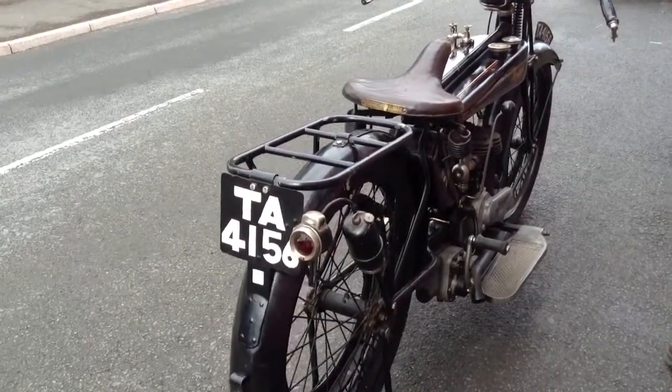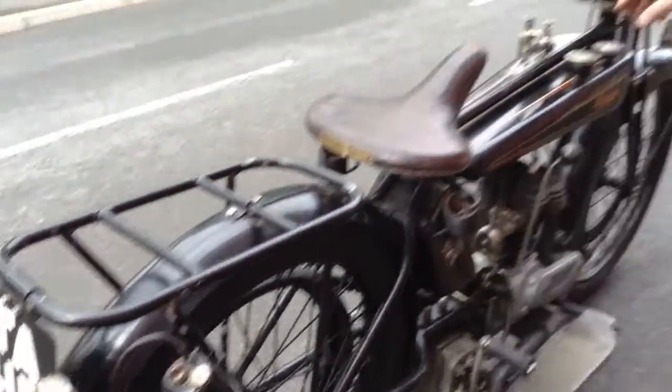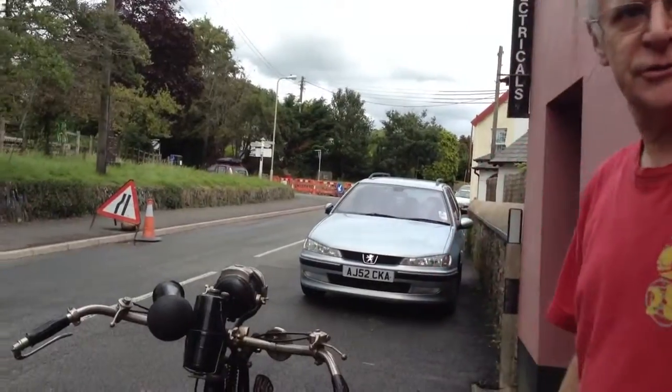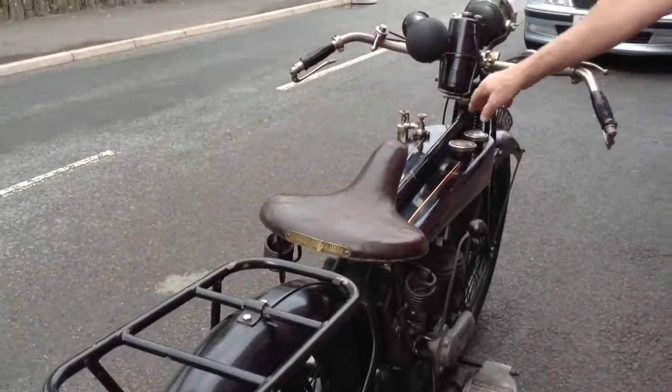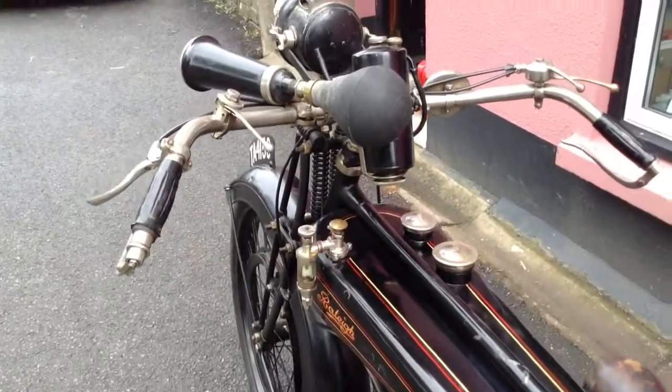Now they talk about cars today with dry sump — this is 1922 and it's already got a dry sump. The oil goes into the engine straight to exhaust, so no need to change oil, just top up. And that's what they use on racing cars. This is 1922.